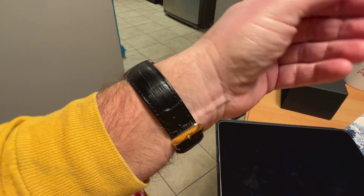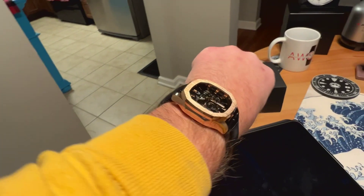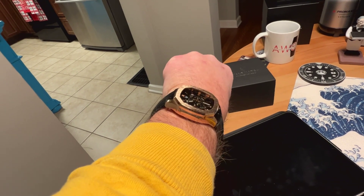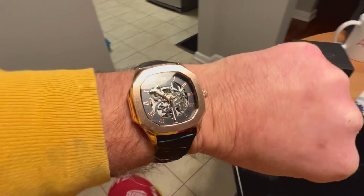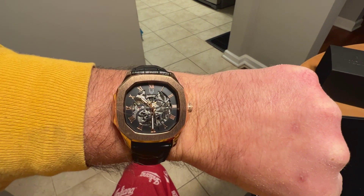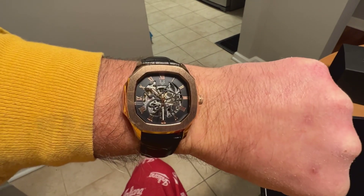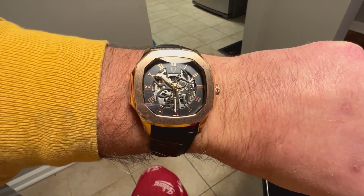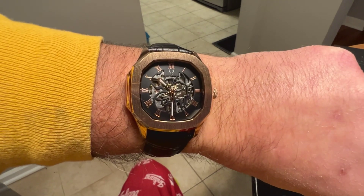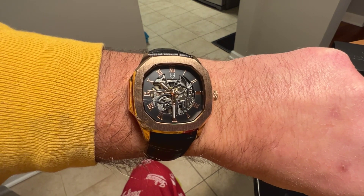This leather strap is actually pretty good and comfortable. Under 50 millimeters lug tip to lug tip, so it's a compact wear that will work for smaller wrists. Being a little over 42 millimeters, it has almost a square shape to the watch in a way. You're going to get some nice wrist presence, and I think the legibility is pretty good for a skeletonized watch — it looks really nice on the wrist.